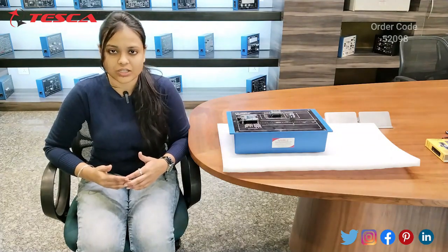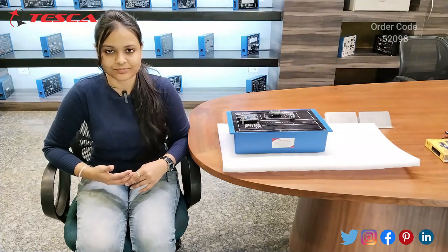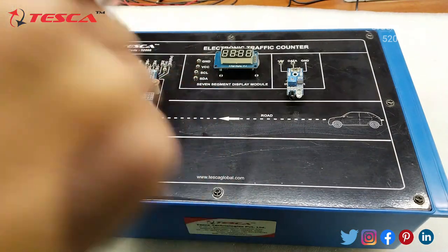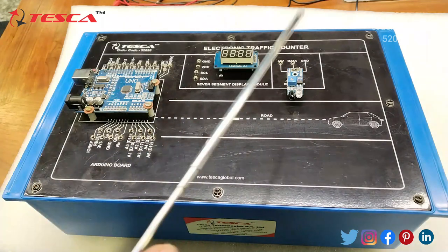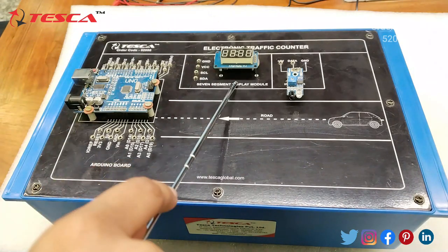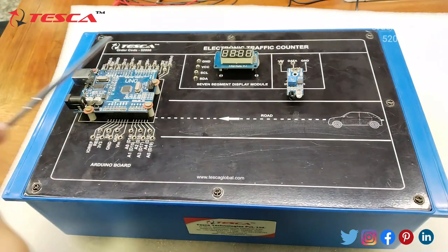So without wasting time, I'm going to tell you about the connections and working. This electronic traffic counter keeps track of the number of vehicles entering or exiting the toll plaza. Here we have three basic components: Arduino Uno, a seven segment display module, and an IR sensor module. These two modules are controlled by the Arduino, which is the brain of the operation.